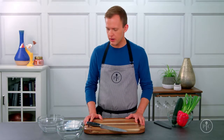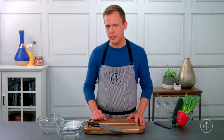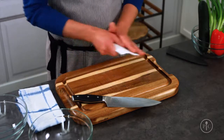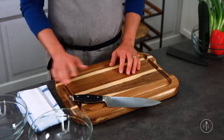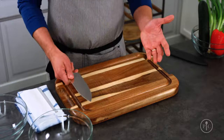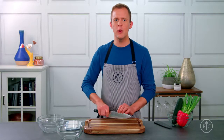Before we get started you need to have a good setup. Start with the cutting board right in the center of your counter. I have two bowls here — one for garbage and one for finished foods. I keep a towel and a scraper handy so I can keep my board and my knife clean. If you're right-handed you'll work from left to right, and if you're left-handed just flip this setup around.